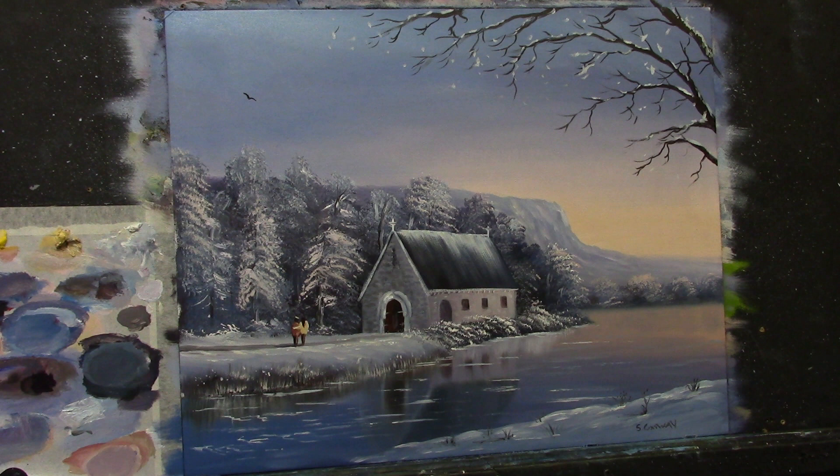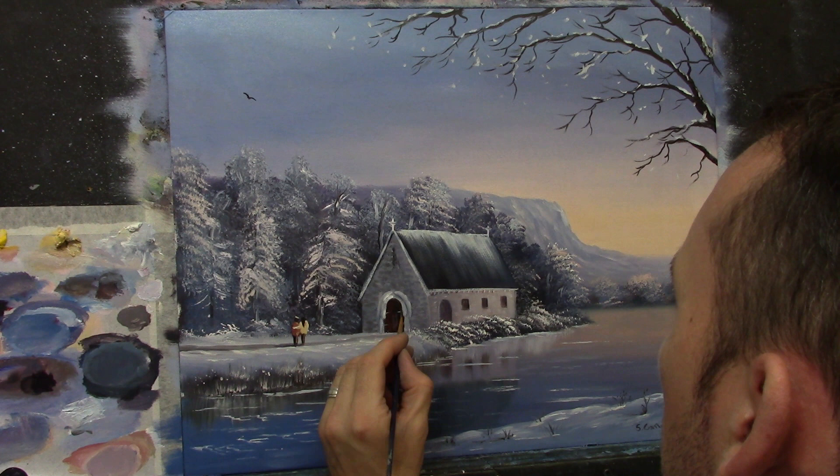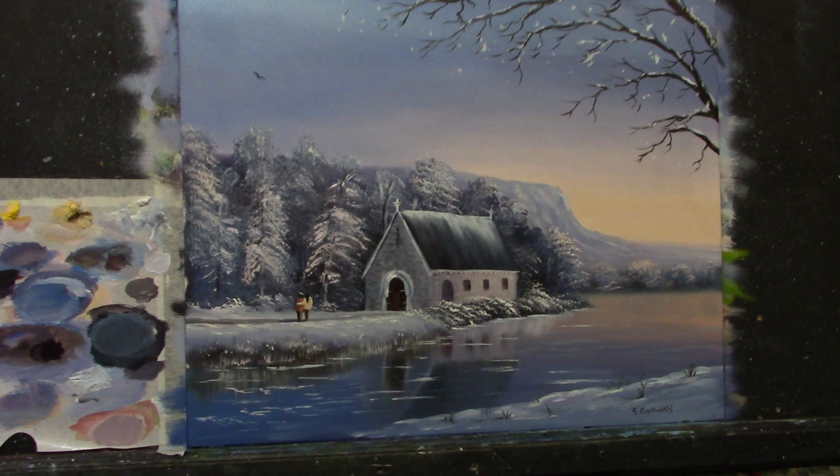I'll probably try and fix some of the doorway — make it a bit more symmetrical, just tidy it up a little bit. But otherwise that's pretty much the feeling I was trying to capture. Isn't that lovely! Last but not least we have a frame, so we must put a frame on this. Let me zoom right back so we can get a frame on this.